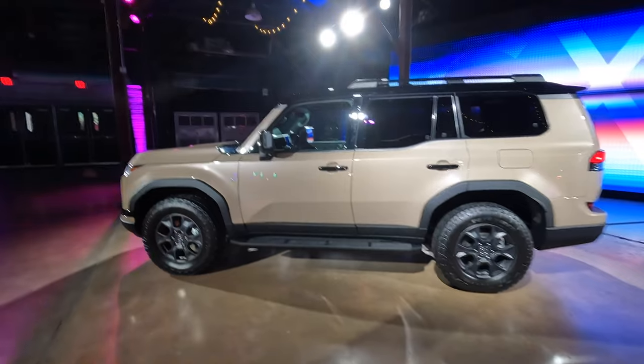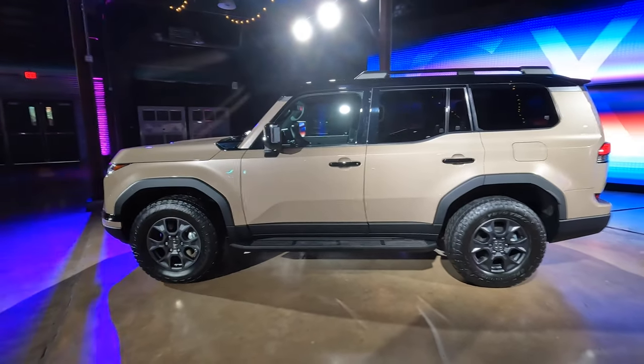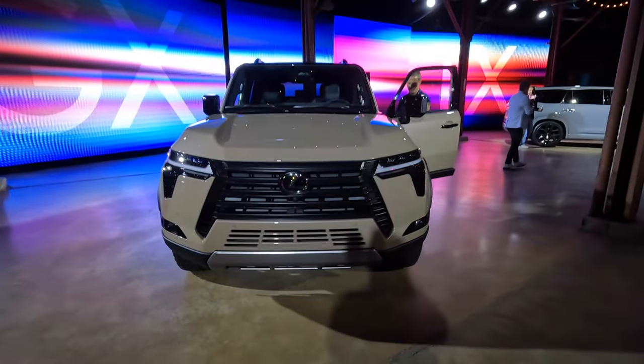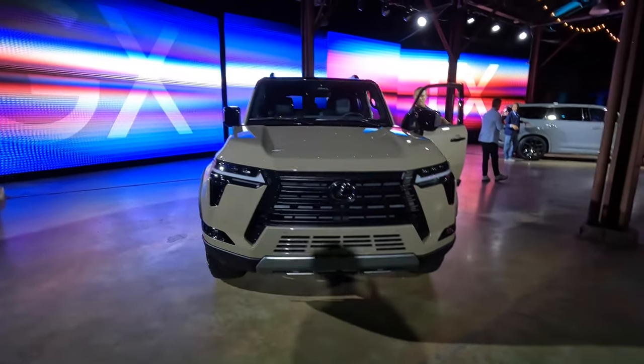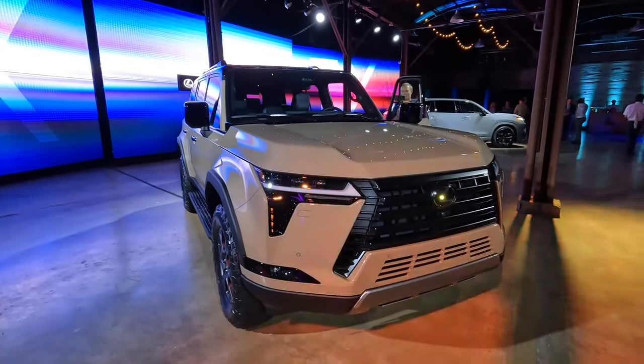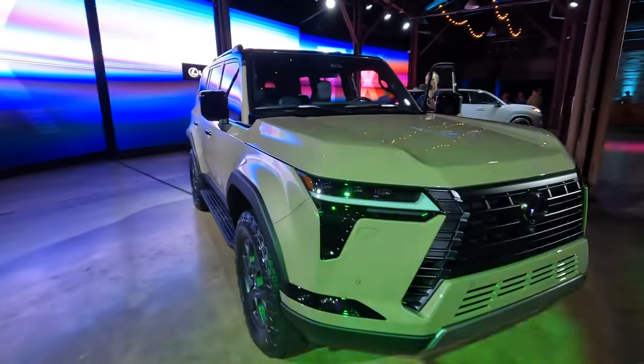Basically, this is their own phrase that reflects overlanding. Now let's talk about the design, because this thing is boxy. It's giving me very strong Land Cruiser, some FJ Cruiser vibes. It looks really good — take a look at this thing.